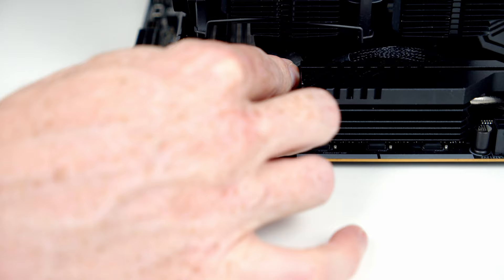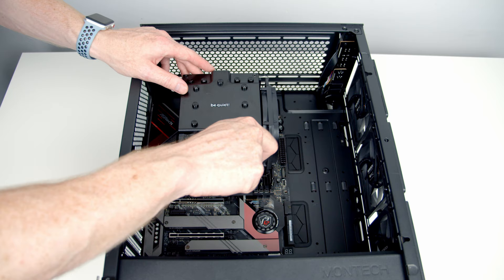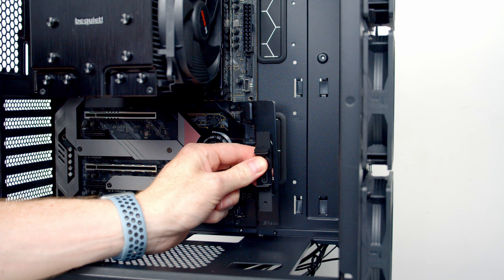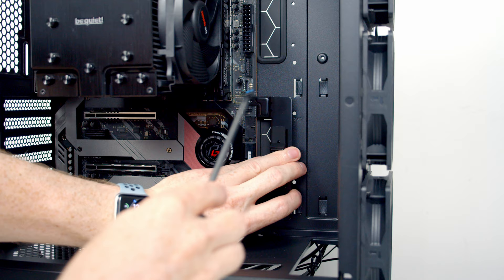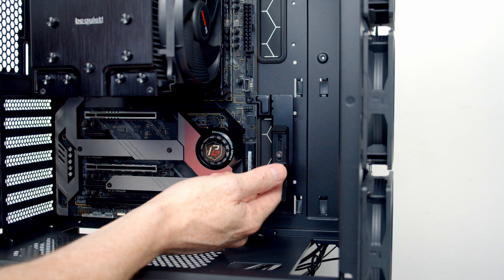Now we lower the motherboard into the case, lining it up with the standoffs, then use the labeled motherboard screws from the accessory box to secure it. Note that I'm leaving two screw holes empty because ASRock offers a GPU support bracket — useful given the large GPU we're using. The bracket comes with its own screws; pick the right ones for your case, screw them in, and the bracket pad can be moved up and down to support the GPU once it's installed.